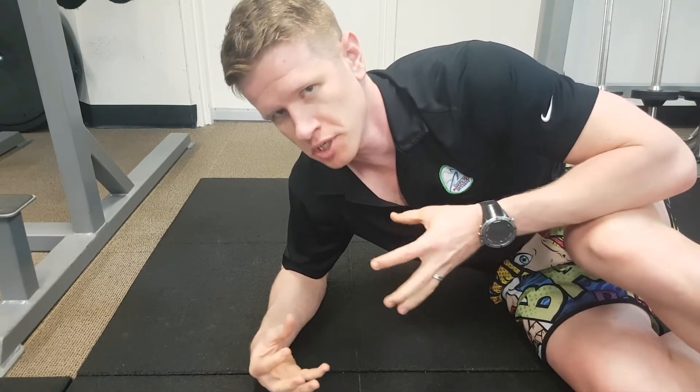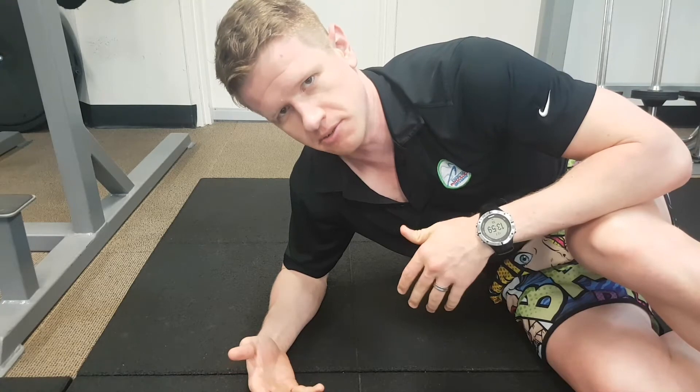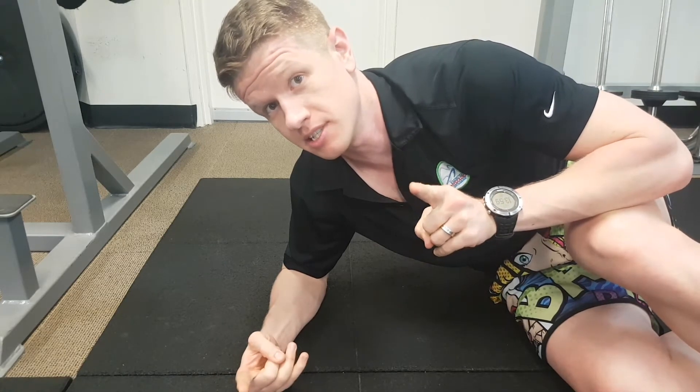Hey guys, it's Ty from Exercise Physiology Brisbane here. Today we're going to go through a little bit of a calf rebound — looking at bringing some calf strength into things, but also tolerance to that stretch shortening cycle and that speed of contraction that you need for anything above a bit of walking speed, even for walking itself realistically. But let's have a look at this and see how we go.